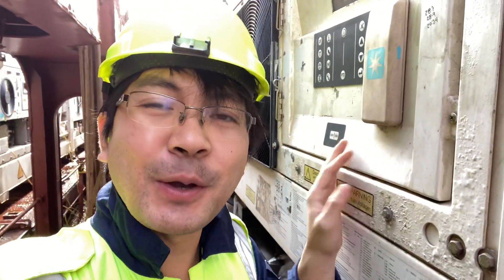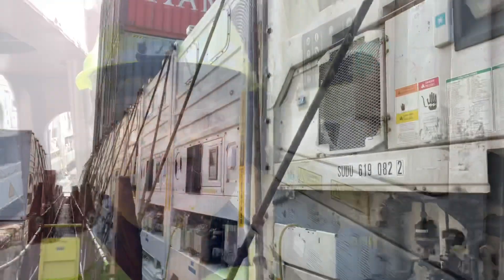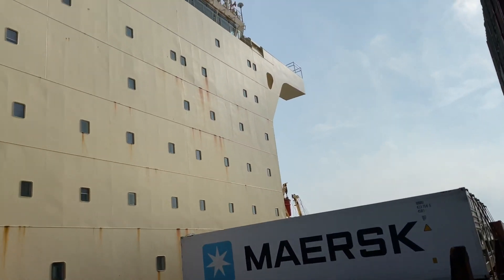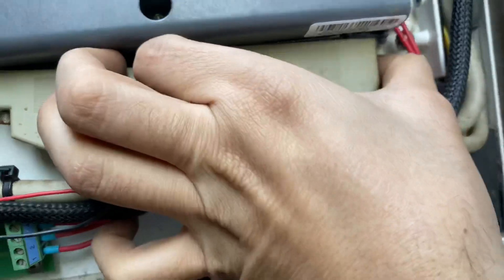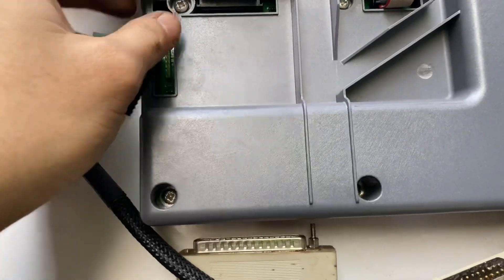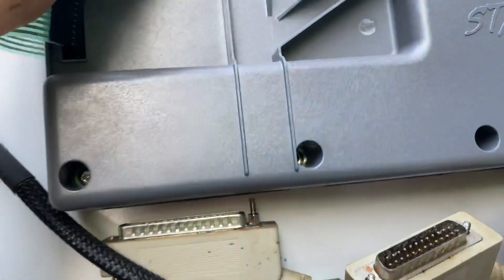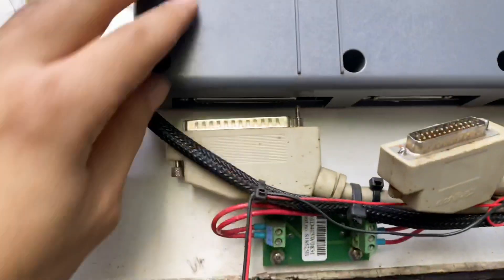With no other options, I decided to change the controller. To do this, you need to remove the X cables, the harness, and all connections incorporated on the controller itself. Be very careful when removing the harness connectors as they have very small pins. After removing the harnesses, remove the screws securing the controller.